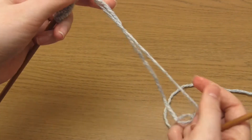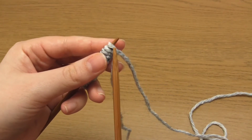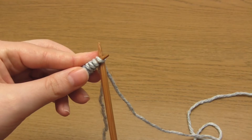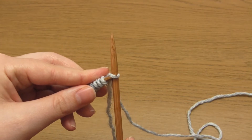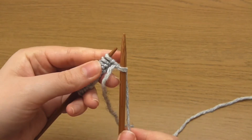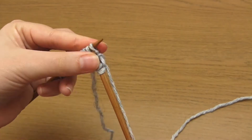For row one, you need to begin by slipping a stitch knitwise. Take the right hand needle up through the first stitch as if to knit, but instead of knitting it you just slip it off the end of the needle. Make sure the working yarn is at the back when you do this, then just knit the rest of the stitches in the row.